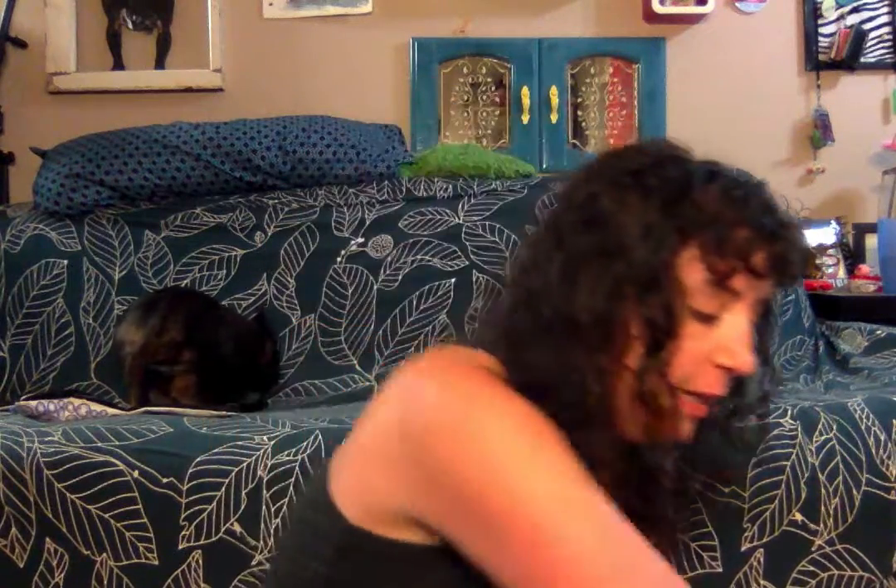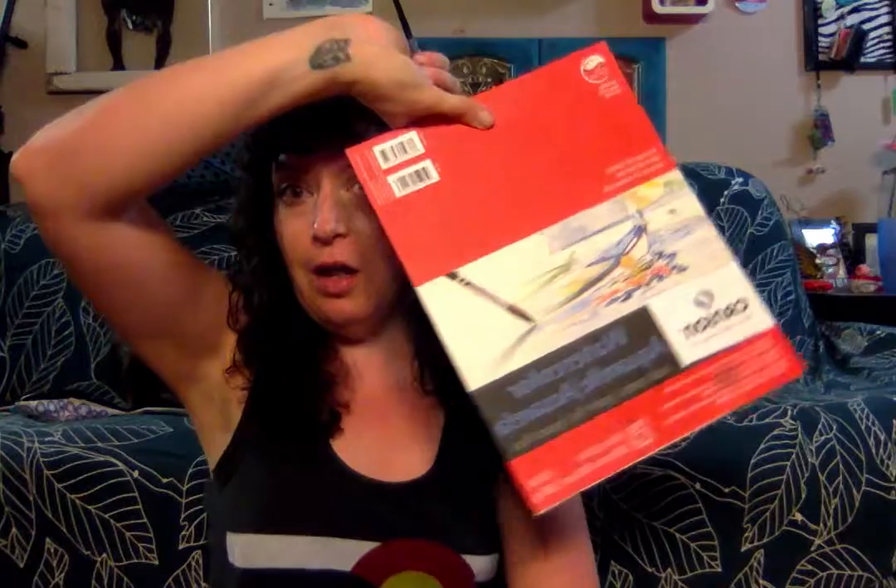Hi everybody, welcome to day one! Day one is going to be a watercoloring lesson. You're gonna need some watercolors — just a simple palette like this will work. You're gonna need a paintbrush, you're gonna need some water. I'm just using an old jar for the water, it can be tap water, that's fine. You're gonna need paper — I'm gonna use watercolor paper, but if you don't have watercolor paper, that's fine, you can use any old paper you want.